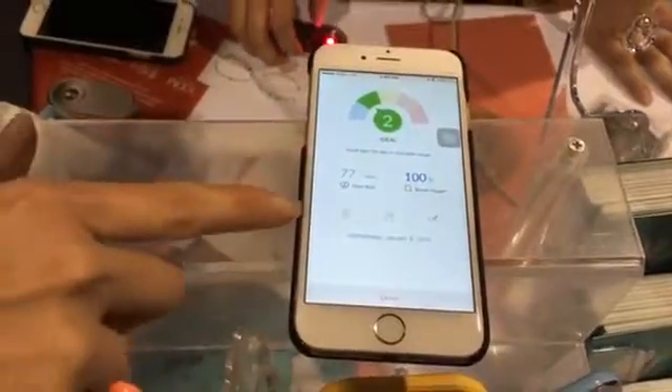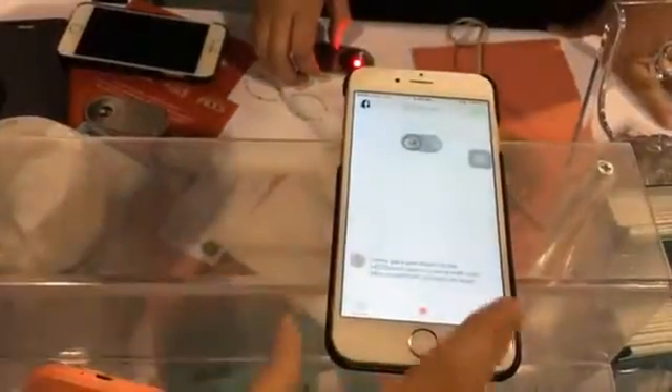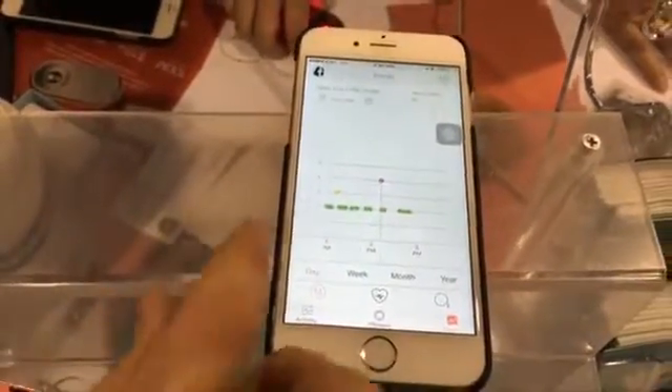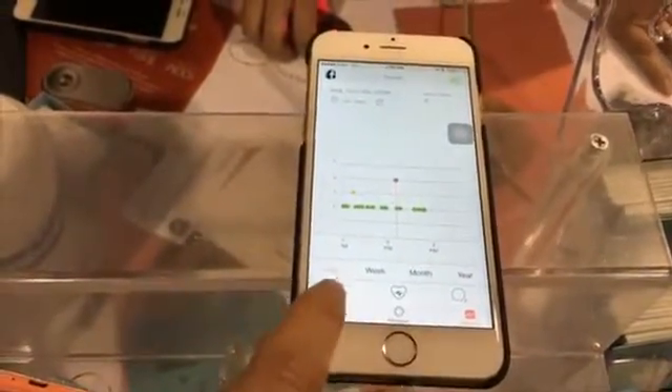She can also take different annotations of the location, the weather, and different notes to explain the readings. You can also see the trends over time, so if you're trying to make any lifestyle change to your diet, your exercise, or salt intake, you can see how it impacts your vitals over time.